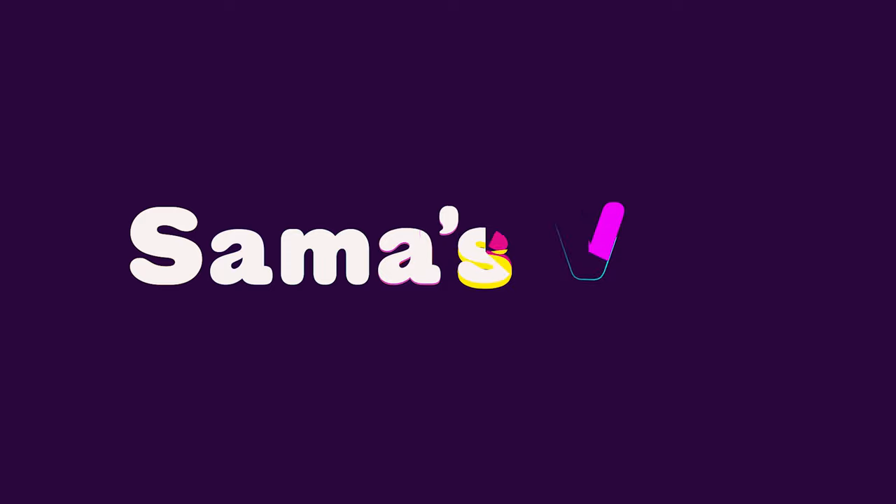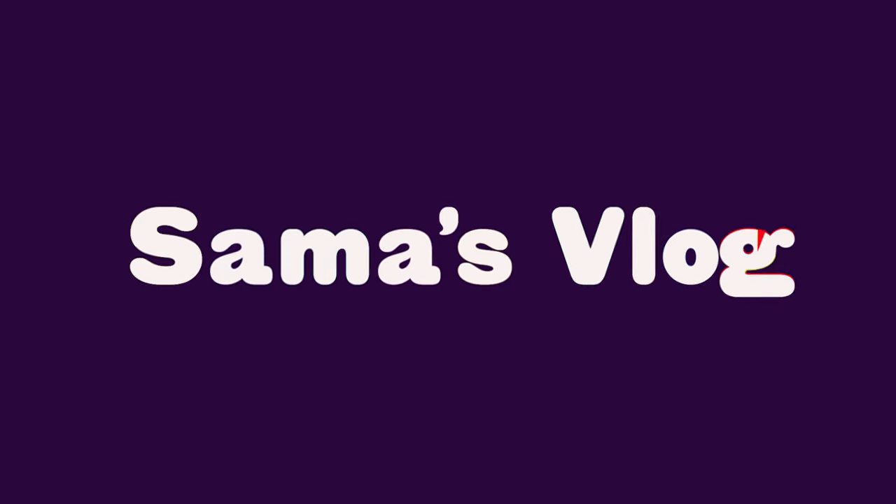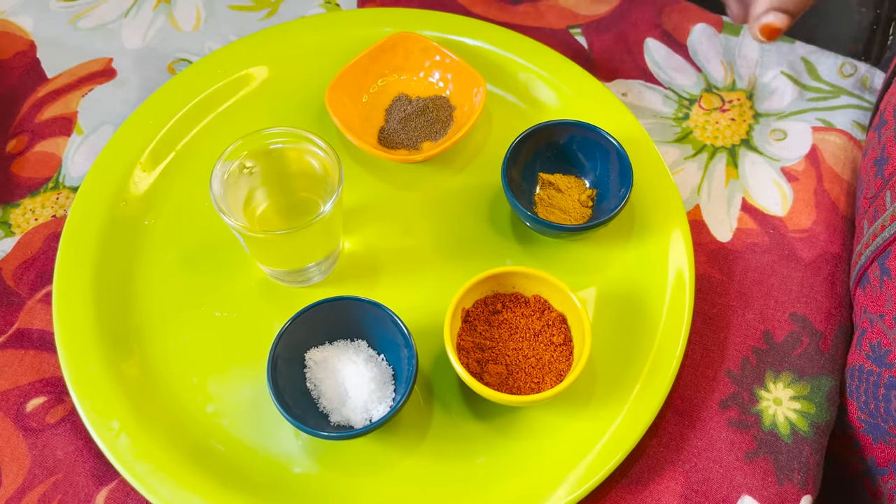Hello! Welcome back to Sama's Vlogs. Today I am going to talk about the kitchen — I am going to fry a Kerala dish. It is a very simple dish. I am going to add a fresh-fried masala and show you the video.